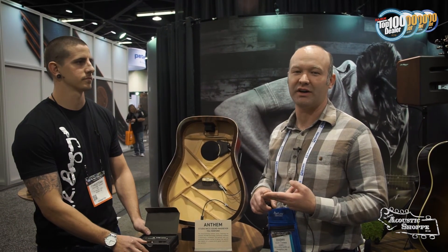I appreciate you walking us through that. Be sure to subscribe to our channel — we will be showing you how to install these pickups, as well as giving you a few reviews on them. Sign up below and we'll see you on the next one.